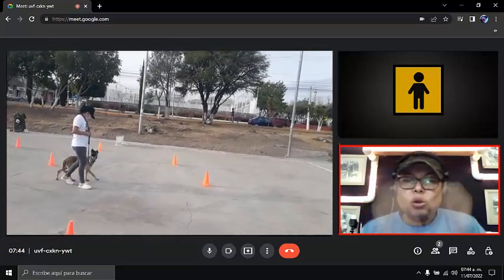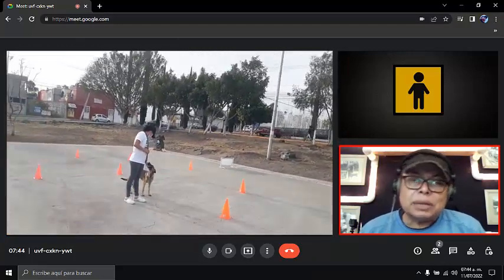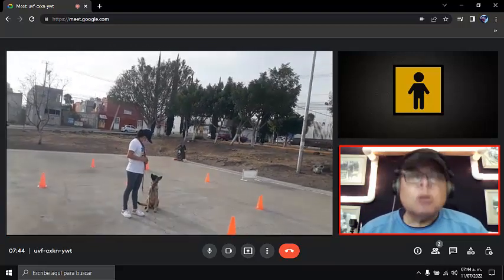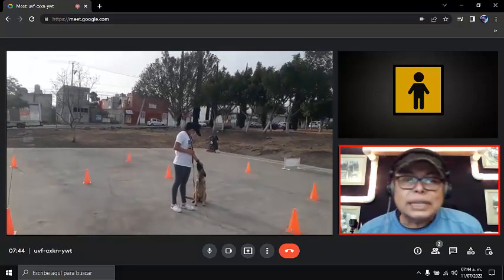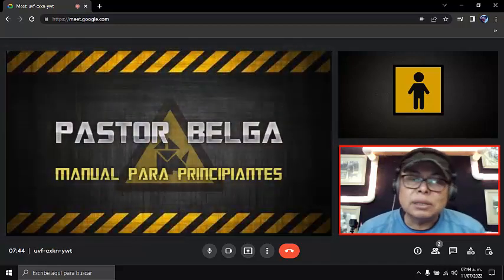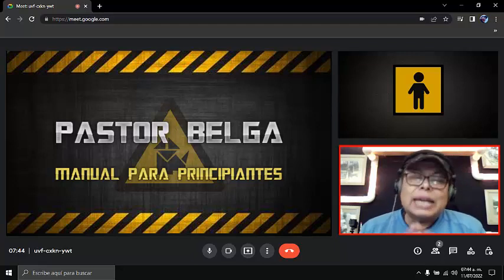Esto no quiere decir que cada vez que te vayas a detener la empieces a acariciar. Recuerda, sentarse es un reflejo de sumisión. Ahora sí le vamos a decir que se siente. Nos esperamos un momento para hacer al perro tranquilo. Empiezas a caminar, y otra vez. Tú luego te vas a dar cuenta cuando el perrito ya no tiene la necesidad de tapar su colita.